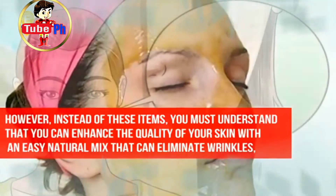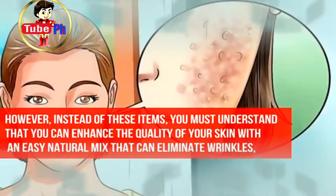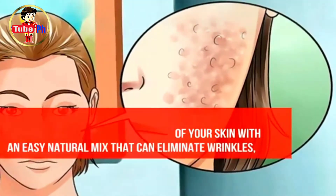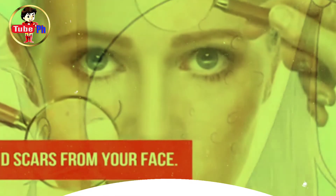However, instead of these items, you must understand that you can enhance the quality of your skin with an easy natural mix that can eliminate wrinkles, stains, and scars from your face.